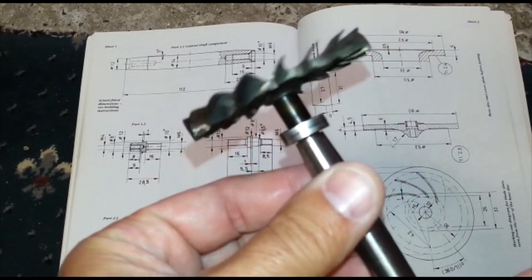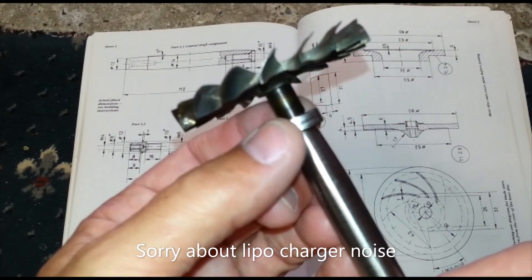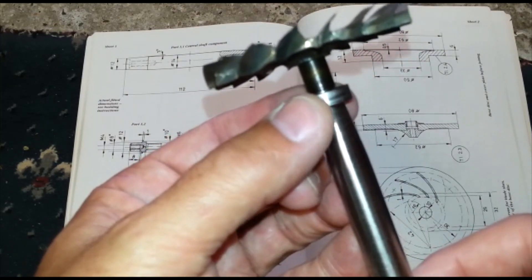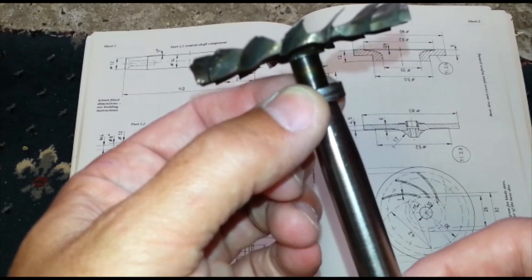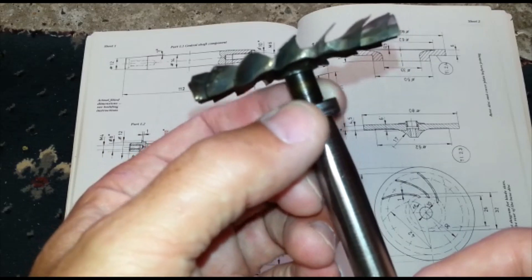There's a problem with the back bearing — it's worn excessively, I can't possibly run it. It also moves that way. Now it's right to the drawing, but it's best if it's not like that because it wobbles around too much.